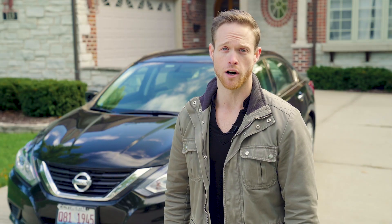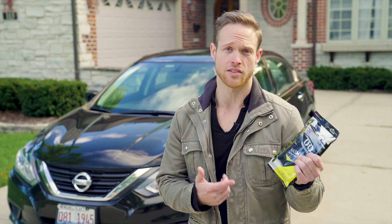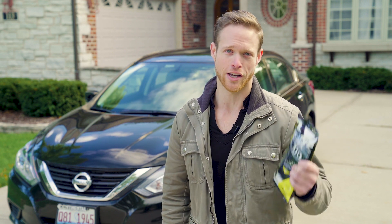Are you looking for a quick and convenient way to keep your car clean? This is called the Glosser, and it's an easy way to keep your car's exterior clean without having to waste time at the car wash. I'm going to show you how it works.